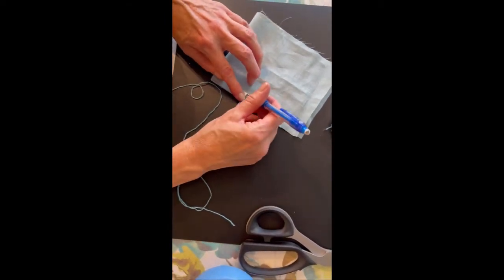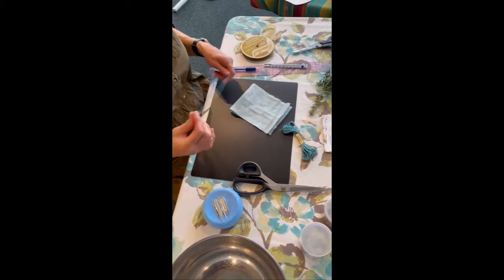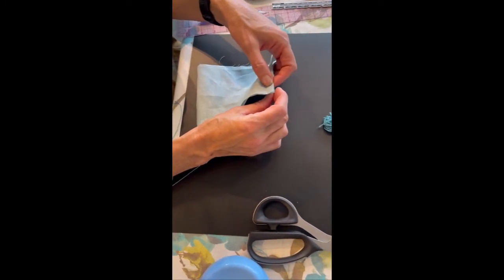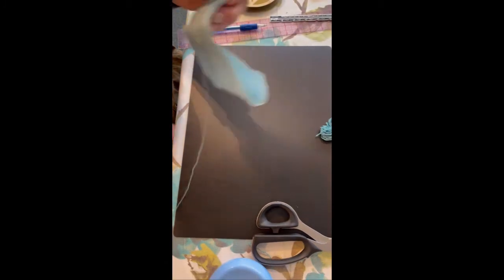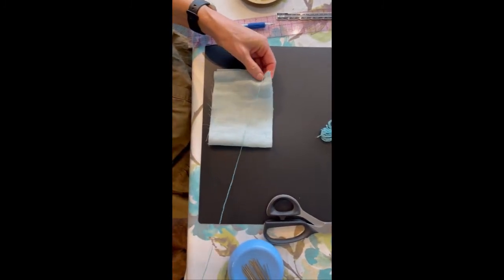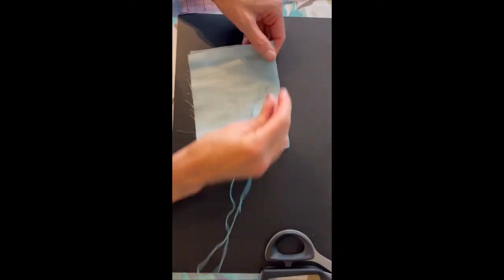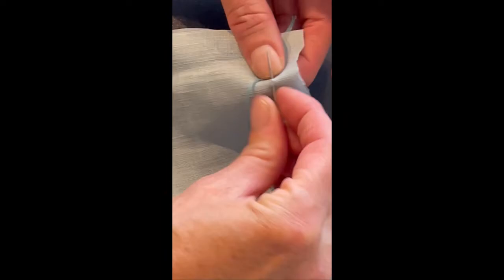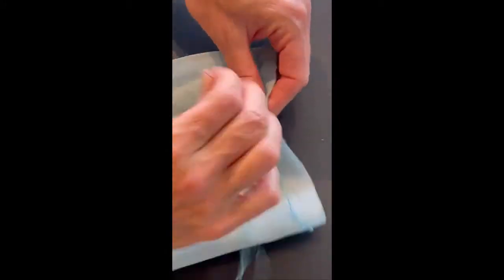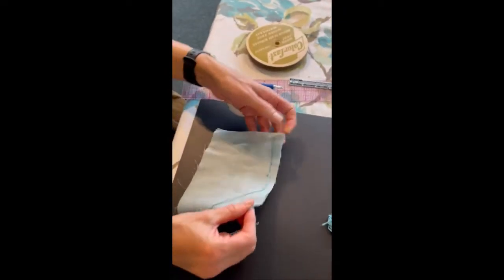It doesn't really matter if it's super precise, so if you want to just wing it at a half inch it's still going to work out, but if you like to be precise you can draw a guideline for yourself. I'm going to start at the top and do the vine stitch all the way down. The vine stitch is the same as a back stitch — it's just which direction you're working. On the other side, that's what the back stitch looks like, and on this side it's the vine stitch or the outline stitch.